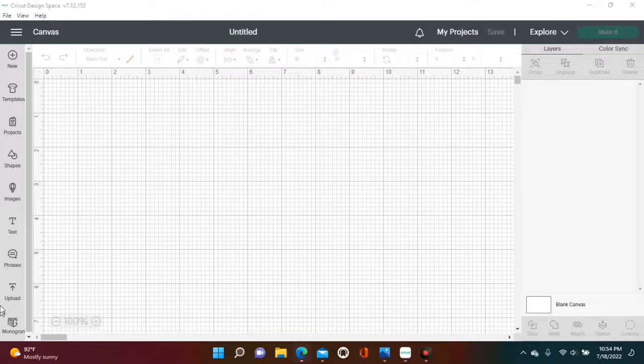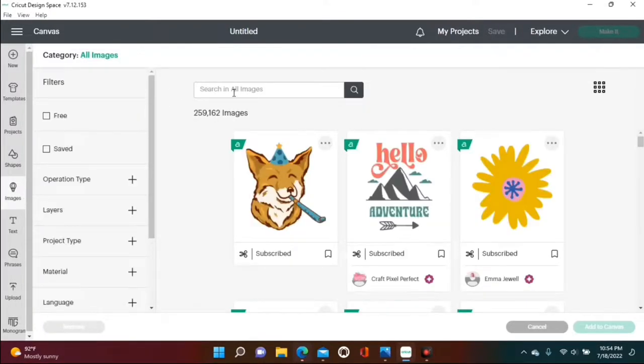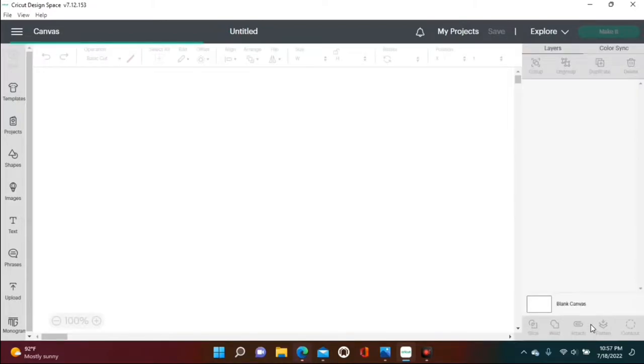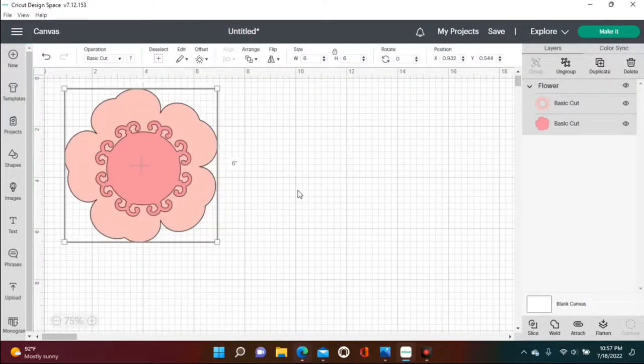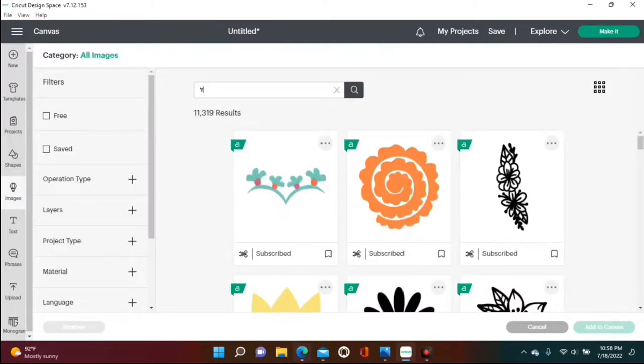First, we're gonna start with making our eight different seasons and holidays. You will need to go over to Images on your Cricut Design Space. The first one I searched was for a flower — this will be for our spring changeable — and I'm just changing the colors to pink and yellow. You can change it to whatever you desire.